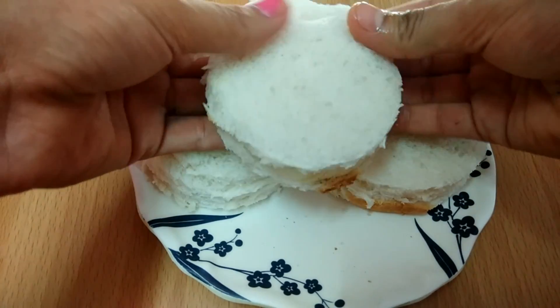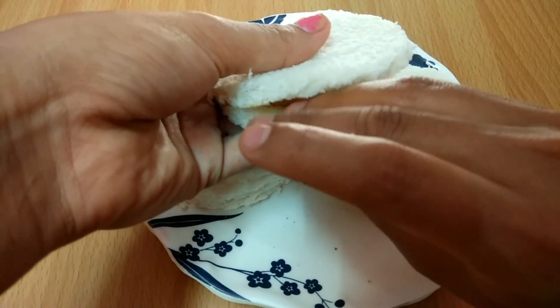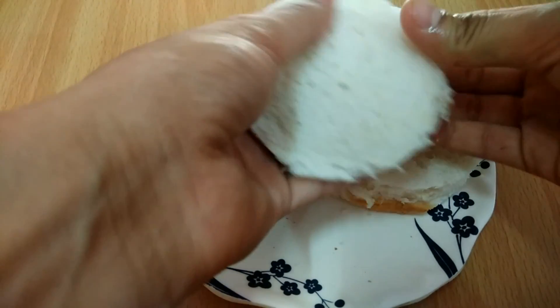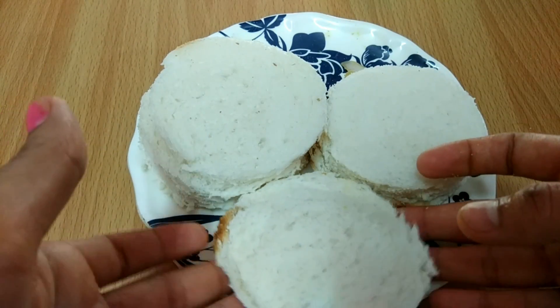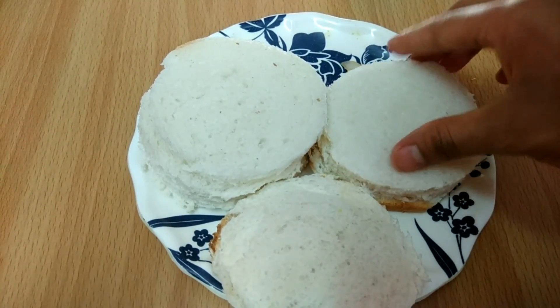We will use our fingers to seal the sides. By pressing the sides we will seal them well. We will make more cutlets the same way.